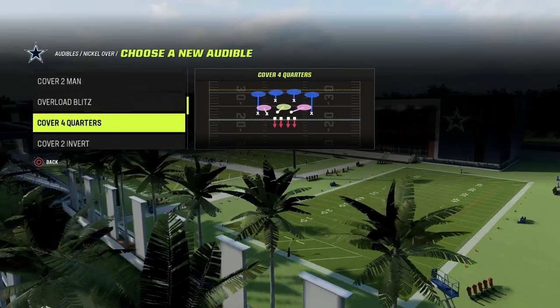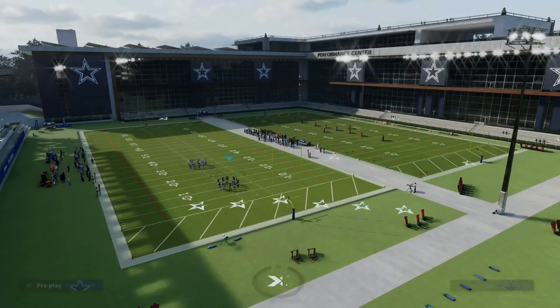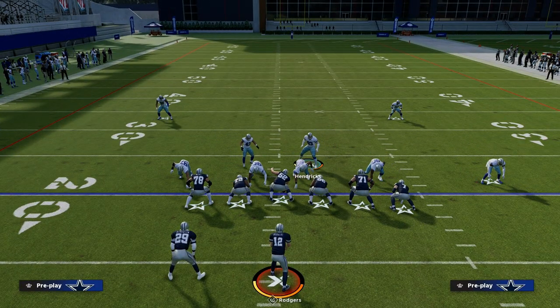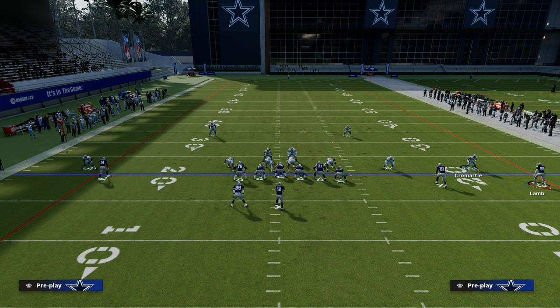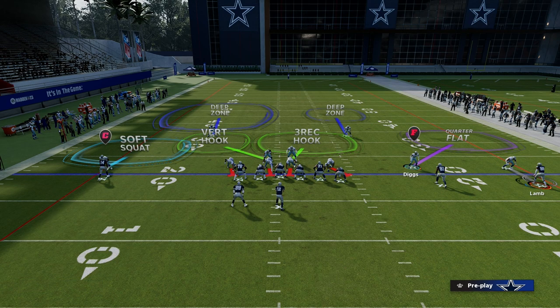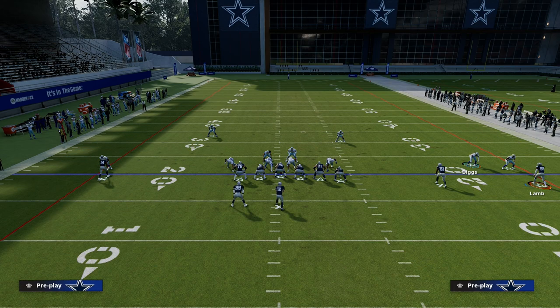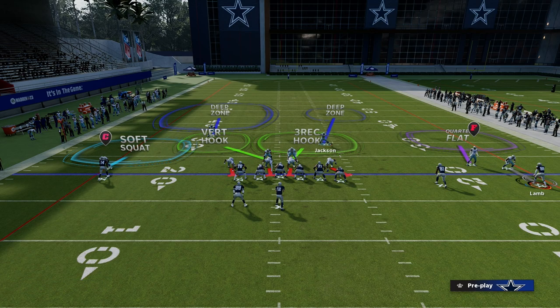We're going to illustrate this in the nickel over. In nickel over we have Cover Four quarters and Cover Six. What you're going to notice in Cover Six is if I look to my right side, this player Cromartie is going to play CD Lamb as if he were man-locked onto CD Lamb. Essentially you're playing palms coverage over the number two receiver 81. If 81 goes on a vertical route, Diggs is going to take him man to man, and then this guy is responsible for number three. If 81 runs a flat route, he's going to take the flat route, and Taysom Hill is going to be manned on by this guy.